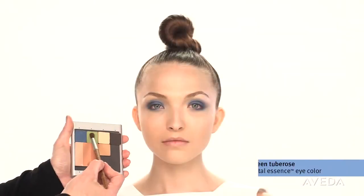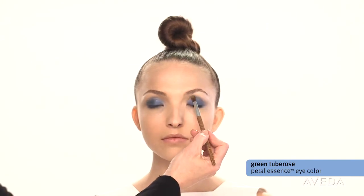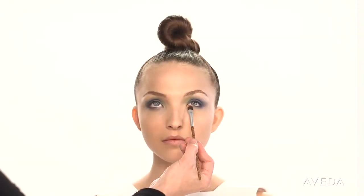Add a touch of green tuberose to the inner corner of the lid. Use your soft contour brush so it won't apply a lot of color and melt it into the blue. Add a touch to the lower lash line too, just at the center.